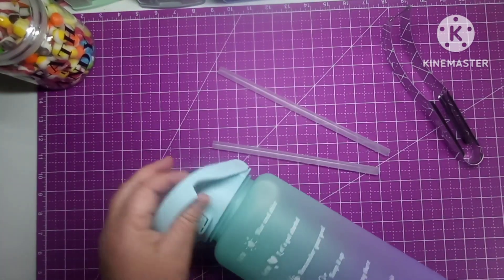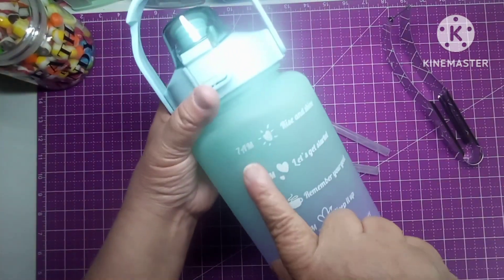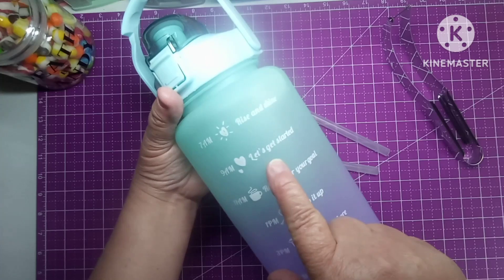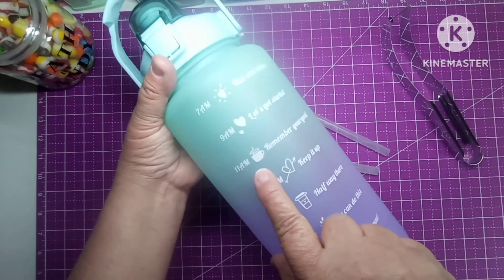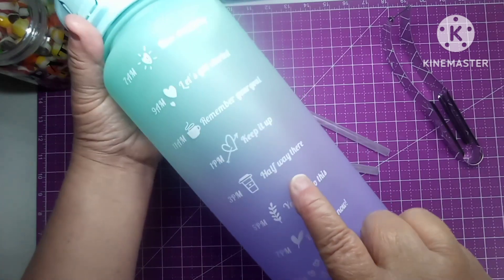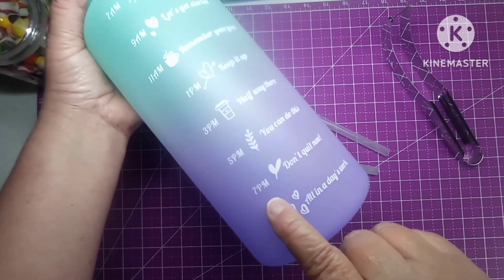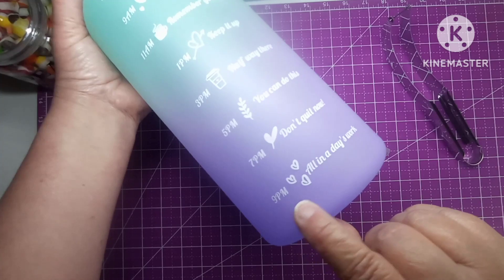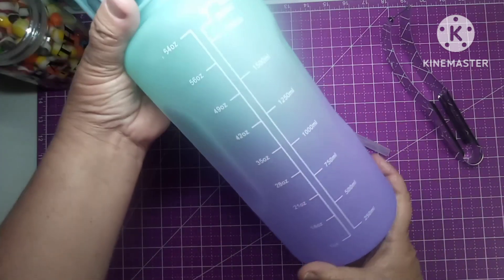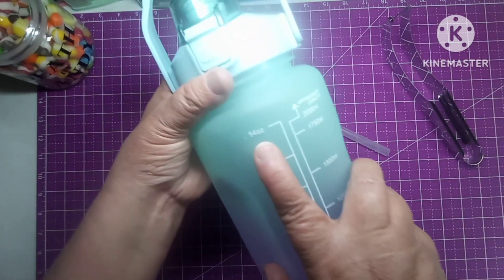As you can see, these jugs have time-marked motivational labels on them: 7 a.m. Rise and Shine, 9 a.m. Let's Get Started, 11 a.m. Remember Your Goal, 1 p.m. Keep It Up, 3 p.m. Halfway There, 5 p.m. You Can Do This, 7 p.m. Don't Quit Now, 9 p.m. All in a Day's Work. You're supposed to fill it up and drink the whole thing — and this big one is 54 ounces.